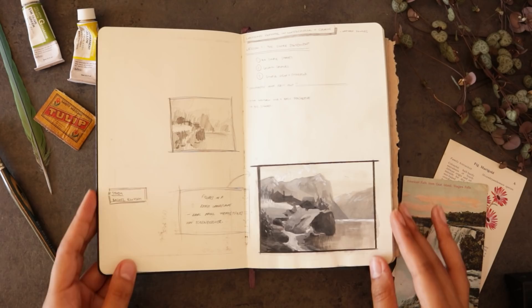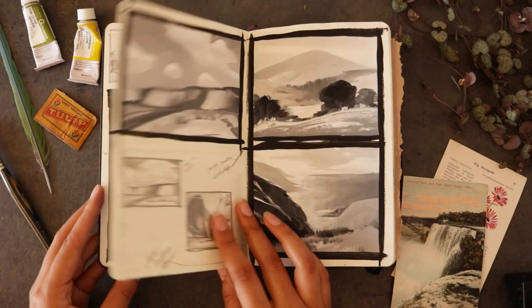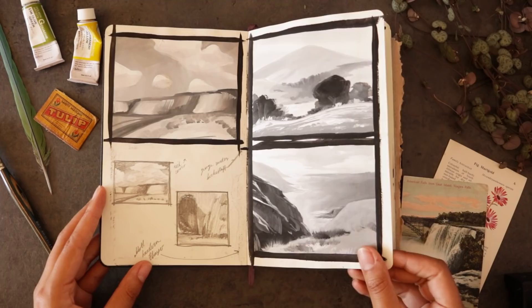So we're starting with some value studies of landscapes. That was the assignment for a Nathan Faust Schoolism class that I was taking. And this sketchbook really is just a sketchbook — lots of scraps, not so much polished finished work.